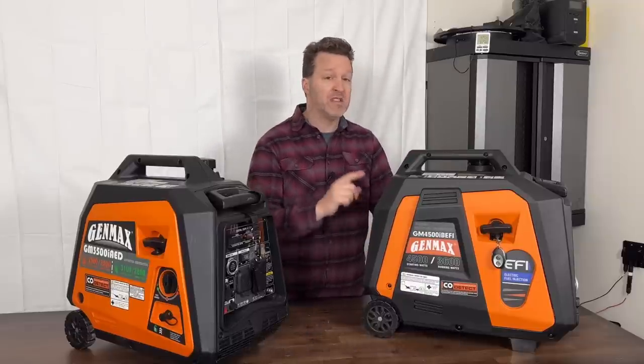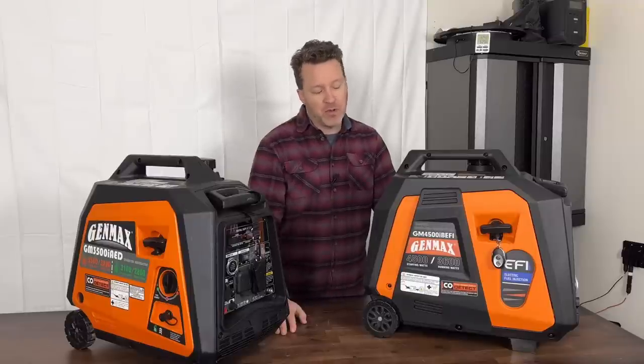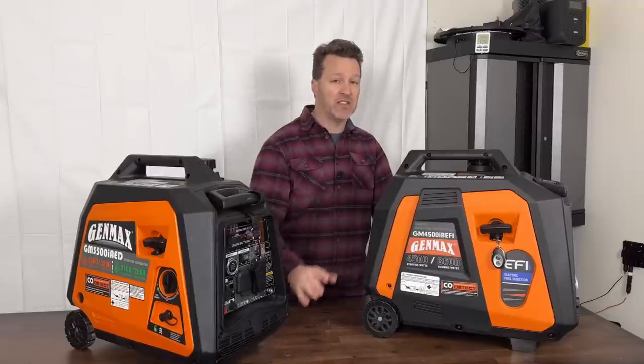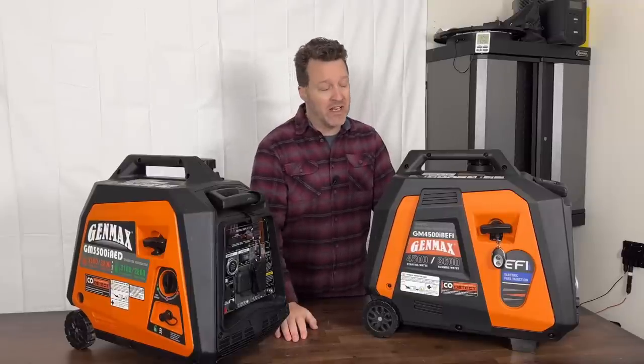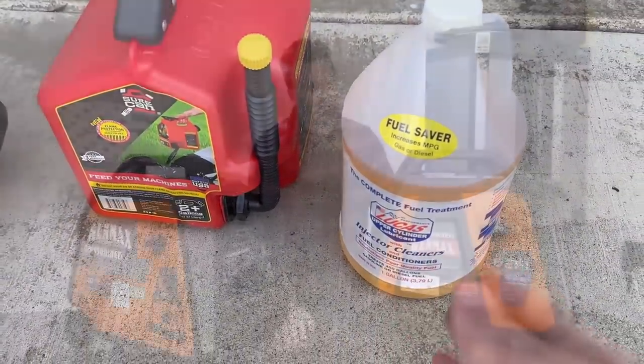You don't have the carburetor problems like you would with other conventional generators. Most people don't have problems as long as they take basic care steps like utilizing some kind of an additive, which is always helpful, and running them once in a while or doing proper storage maintenance.